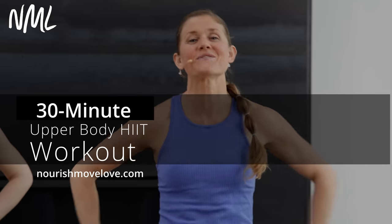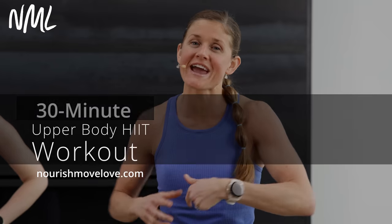Hi, I'm Lindsey Baumgren of Nourish Move Love, and this is your upper body HIIT workout. If you love strength and HIIT workouts, you gotta hit subscribe to our YouTube channel. We are back reshooting one of our most popular upper body workouts — a 30-minute upper body HIIT workout. We did it once, we're gonna do it again even better. This is new moves, new format, and a whole lot of fun.